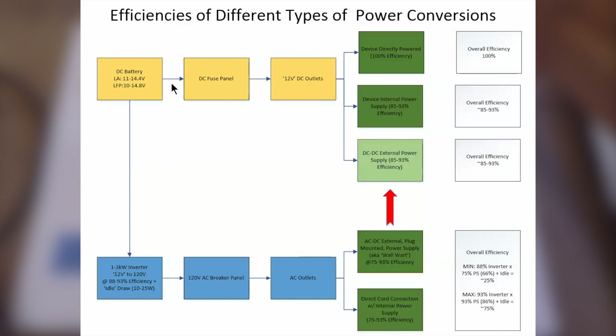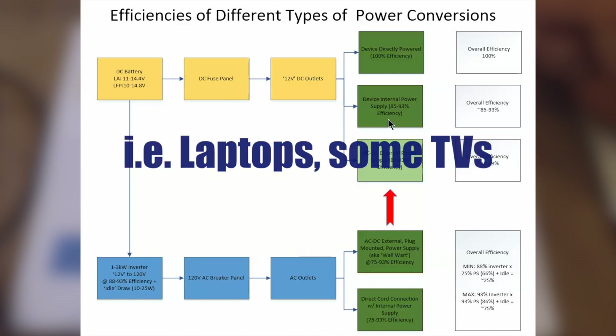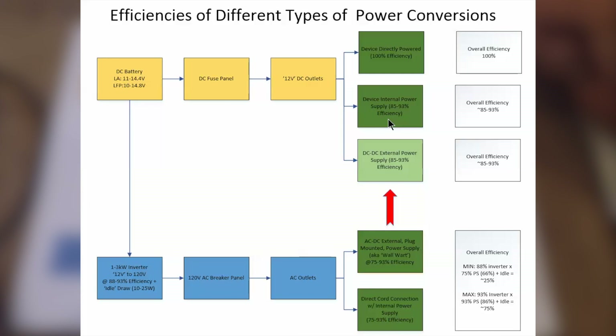The other method is that DC power feeds into a device which has an internal power supply, and that internal power supply has some conversion losses — all power supplies do. In most cases, internal power supplies are somewhere between the mid-80s to low-90s percent efficient. So we can assume power used through those devices is 85 to 93% efficient. This is a fairly efficient realm in the DC environment, and we should consider ourselves lucky to have DC equipment operating that efficiently.